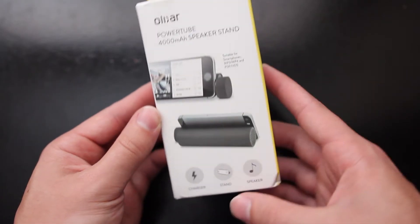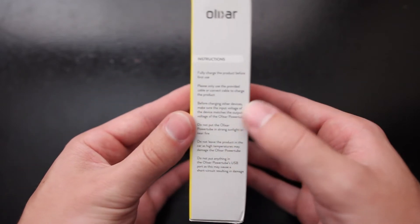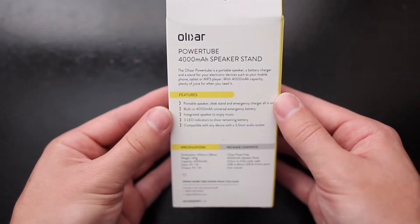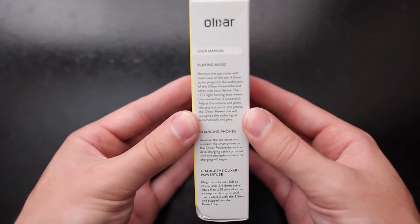Taking a look at the outside of the box we see a picture of the PowerTube along with a list of the three features. On the right side a list of instructions on using it, like how to charge your device and use it as a speaker. On the back another list of features and information, and on the left side just some more general instructions.